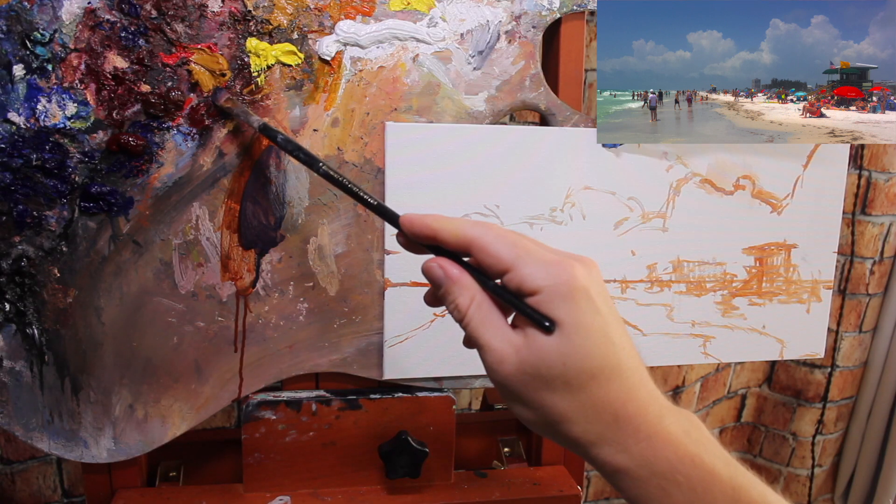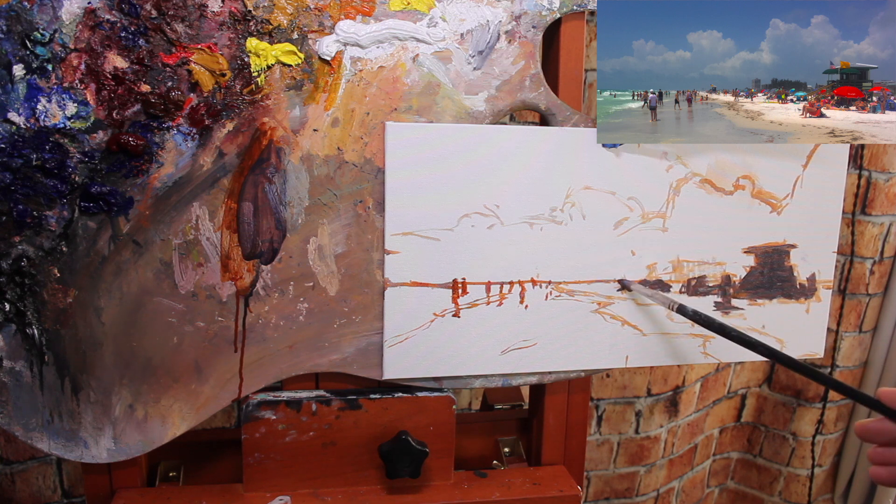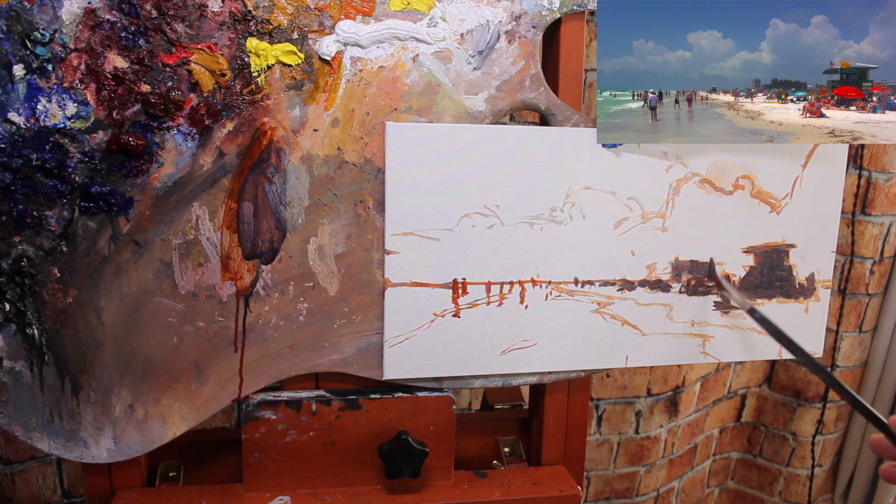I like to work dark to light and thin to thick. I've made a video on that — I'll put a link above — but essentially I start with thin paint and work toward thicker paint, starting with the darks and building to the lights. I'm going to start with a dark purple thinned down with paint thinner to lay in my darkest darks. By the time I come back to paint over it with lighter paint, it will have tacked up and dried enough that I can build over top. After getting my darkest darks in, I like to start with the furthest element in the scene and work my way forward.